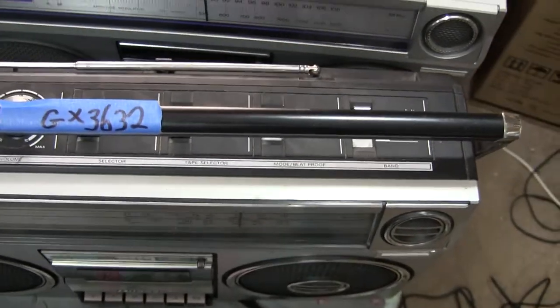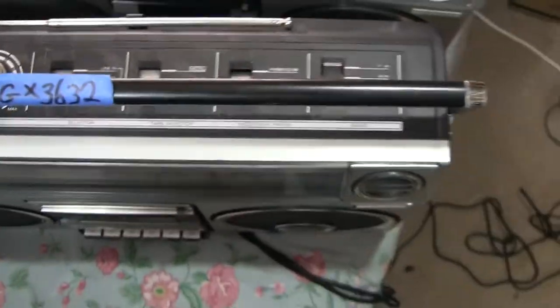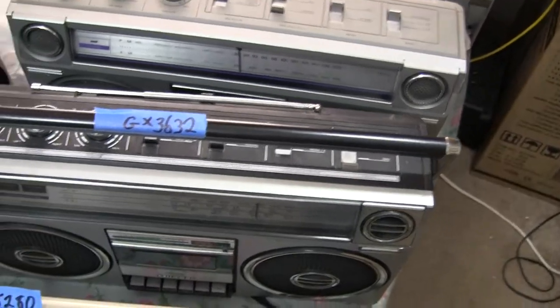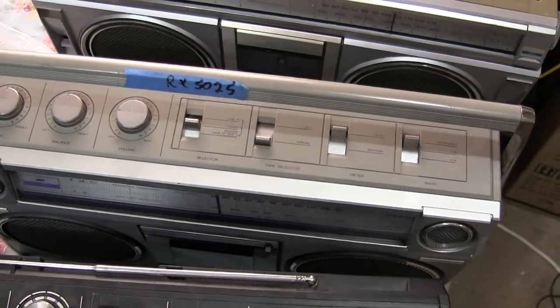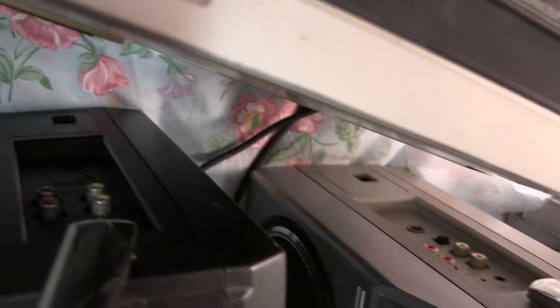The Quasar — this model is the 3632 — it's selectable and has the line in switch. This one here is a 5025, which is similar to the Quasar even though they're a Quasar versus a Panasonic. They're similar, and this has the connectors there.